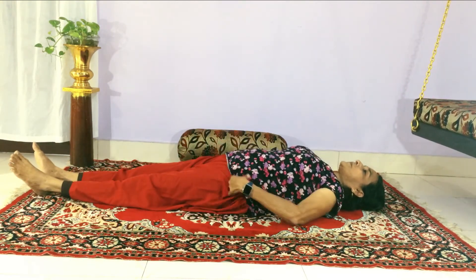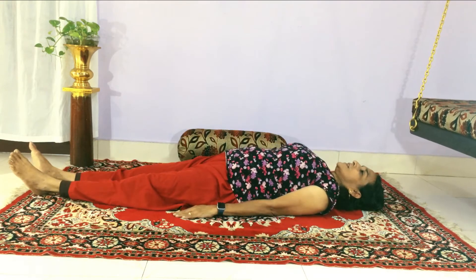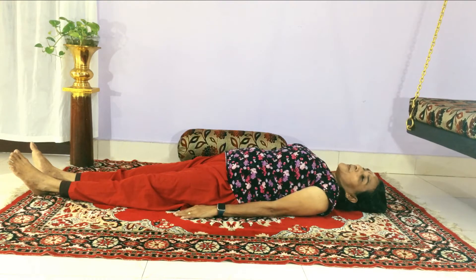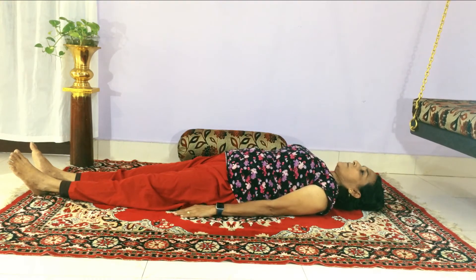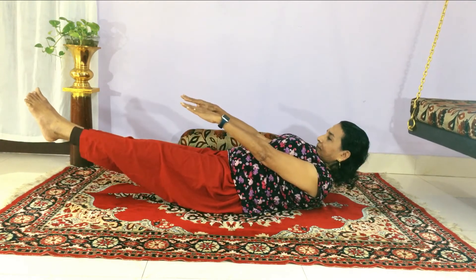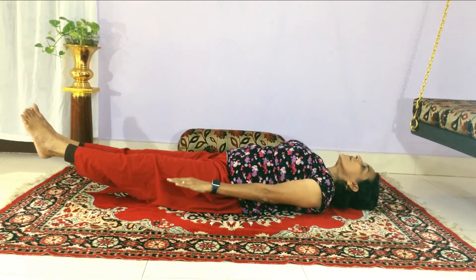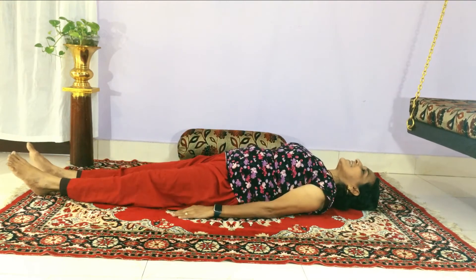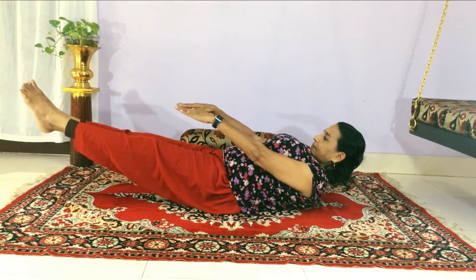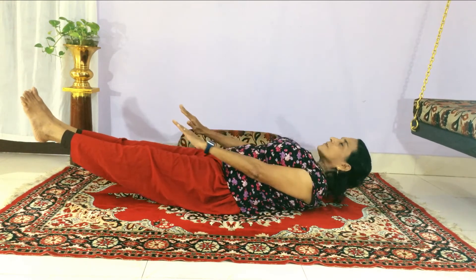Then let us do one asana — that is the board pose or navukasana. Just breathe in. Breathe out. One more time: breathe in. Breathe out.